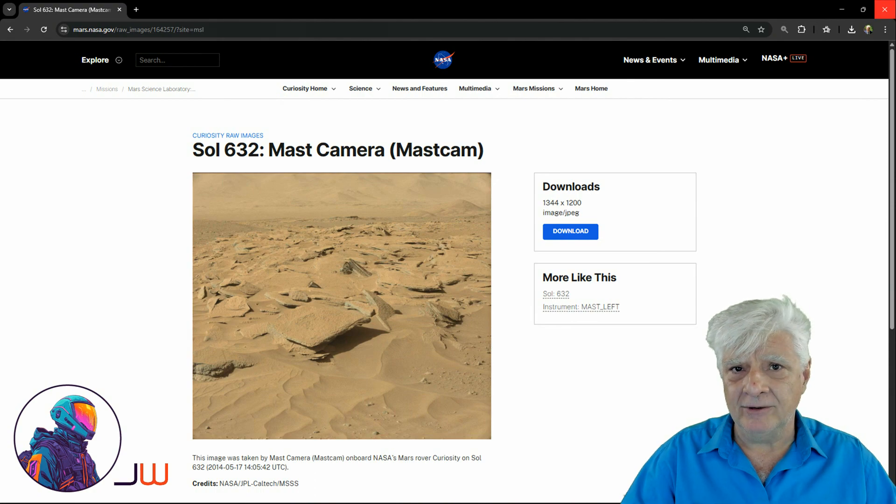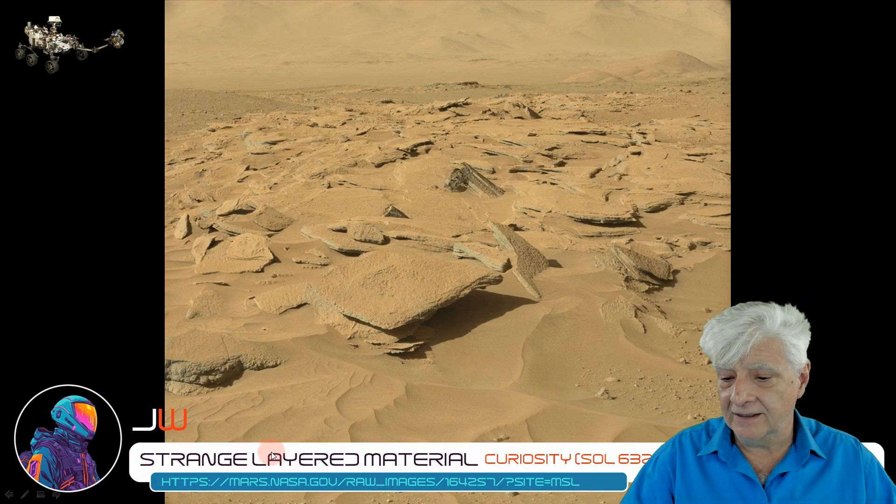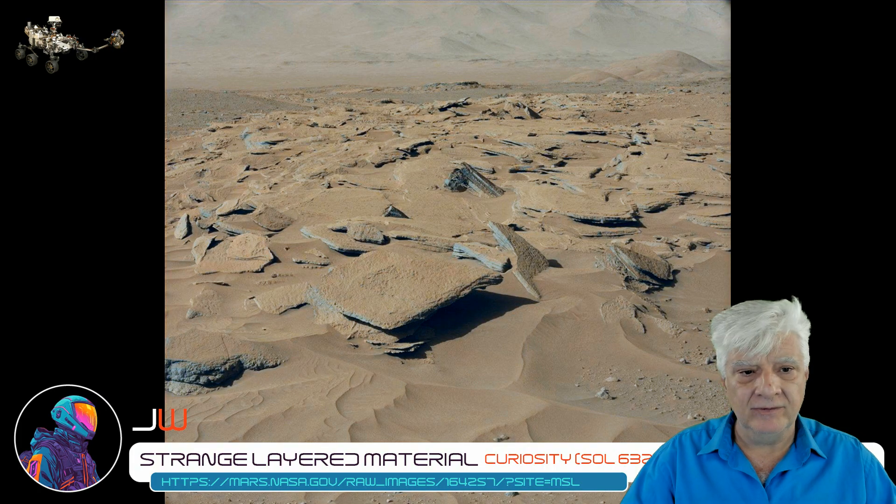The mast cam, or mast camera, took this photograph — Sol 632, 2014-05-17. Here's the original RAW photograph downloaded directly from the site. I'll include the link to this page in the video description. And here I've tried my best to remove that red filter. We'll be zooming in on those two odd items highlighted right there.